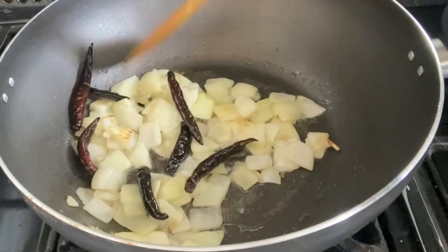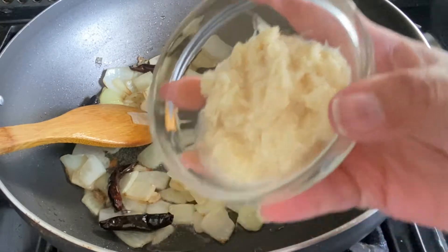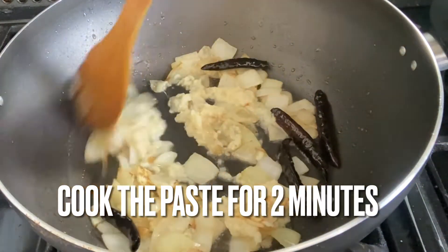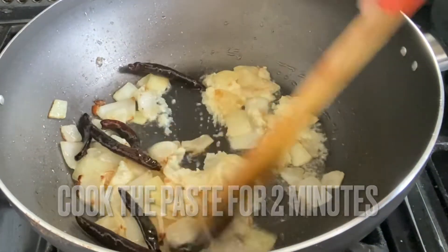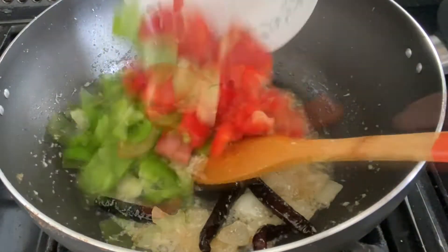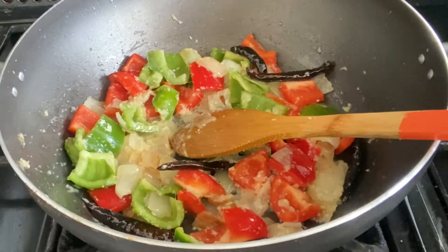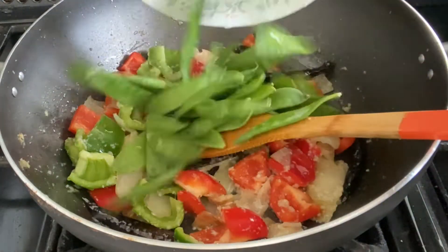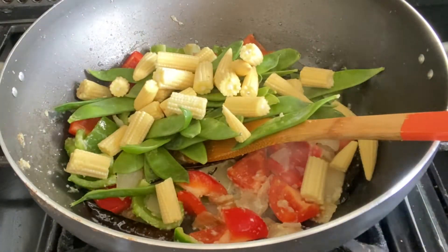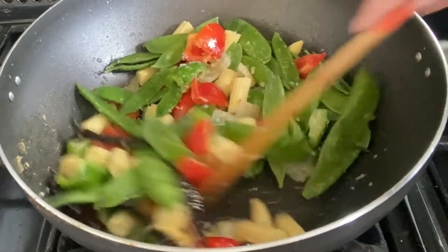If you guys want more restaurant-style recipes, please let me know down in the comments and I'll definitely try those out for you. Here I'm adding in the ginger and garlic paste and cooking that for a bit, then adding in the green and red peppers and giving that a slight mix, and also adding in the mangetout and the sweet corn.